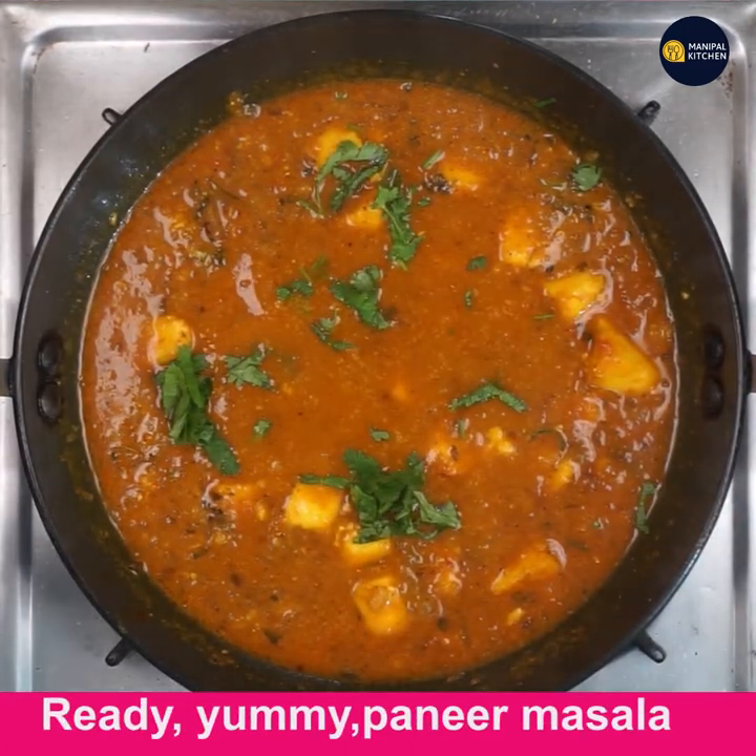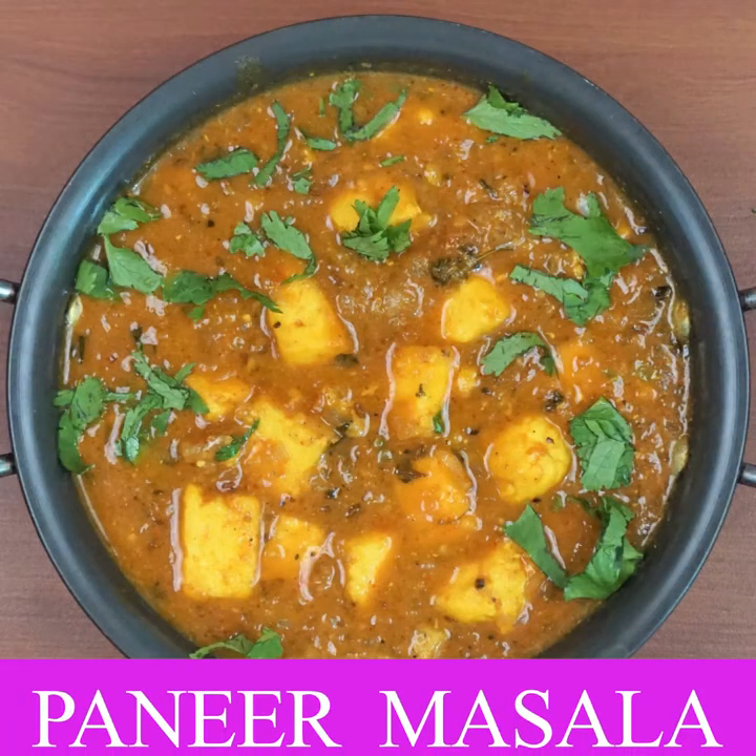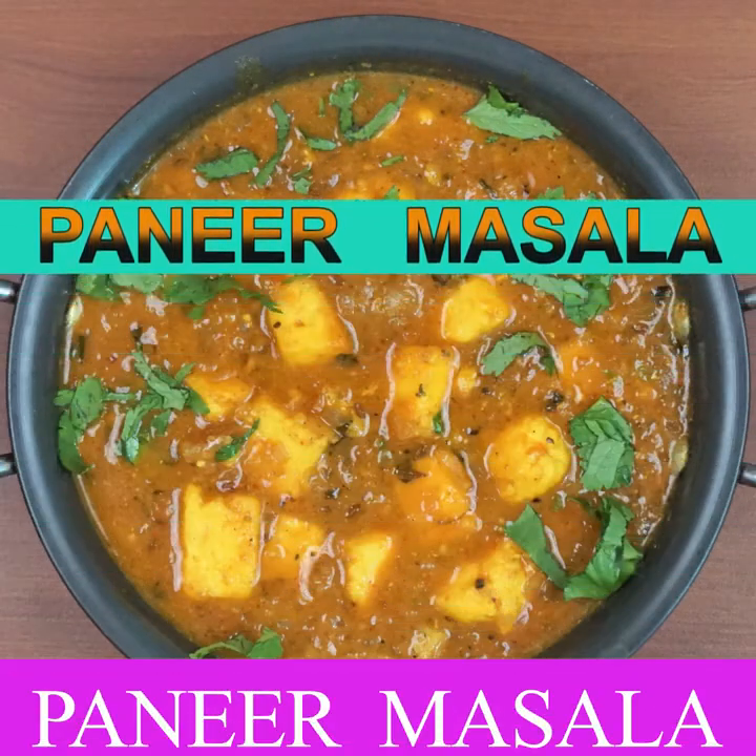Yummy paneer masala is ready to enjoy with chapati and roti! Please subscribe to my channel for new recipes. Bye for now!